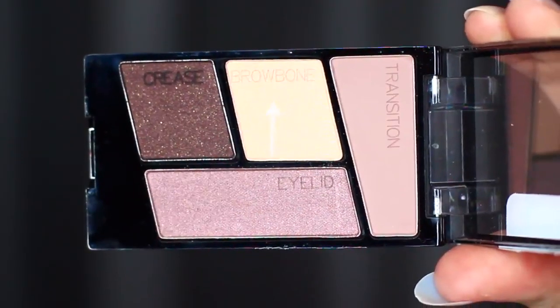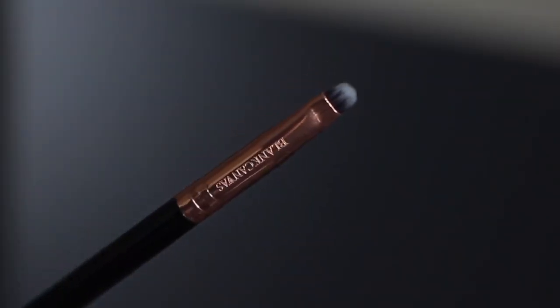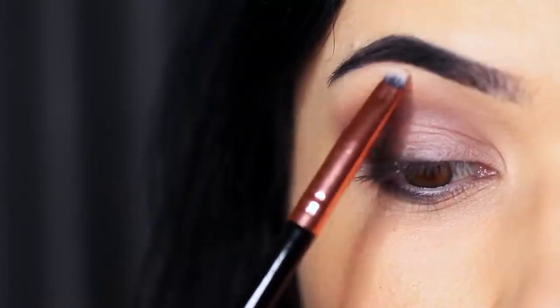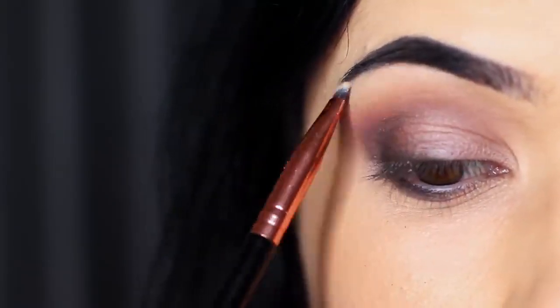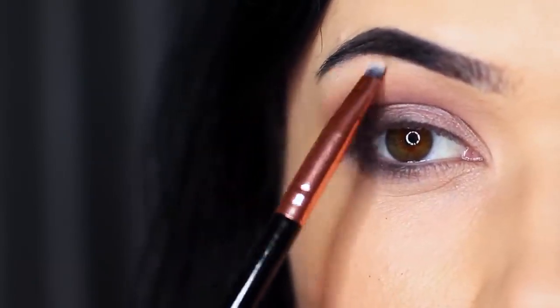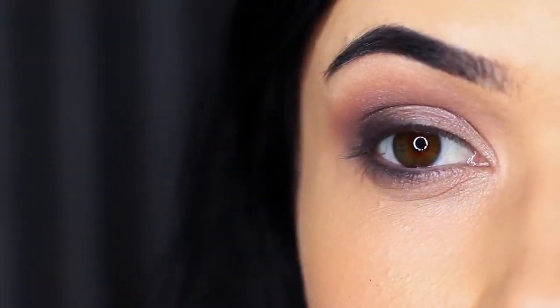Next, take the brow bone shade, which is the lightest shade, and apply it with a lip brush or small detailed brush underneath the brows. This sharpens up the look by creating contrast between the crease and the lid. You can also use this shade on the inner corner, the center of the lid, or basically anywhere you want to slightly brighten.